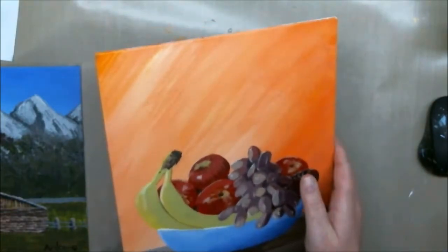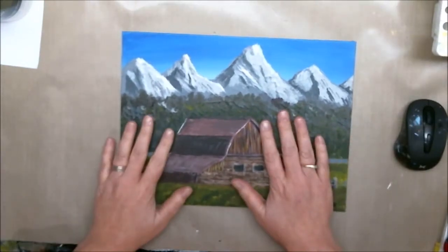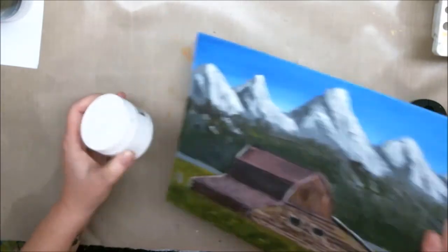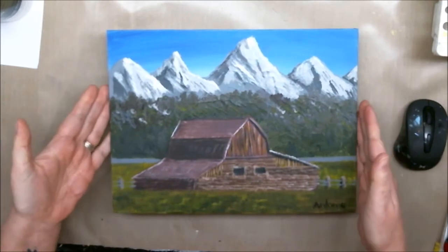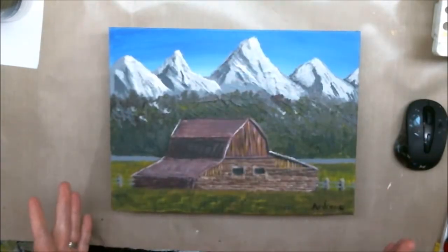I'll varnish this one in real time, and by then this one will be dry and I will varnish it in fast forward. These little canvas panels are wonderful. I'm just going to put something under it to raise it up off the desk a little bit so that I can varnish all the way around the edge without it sticking.